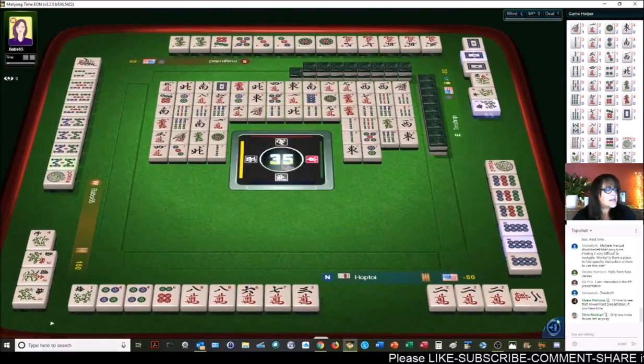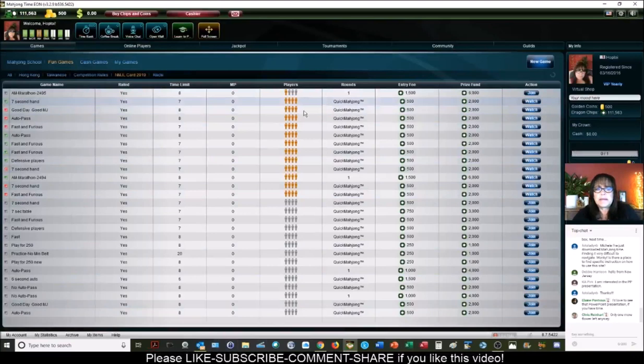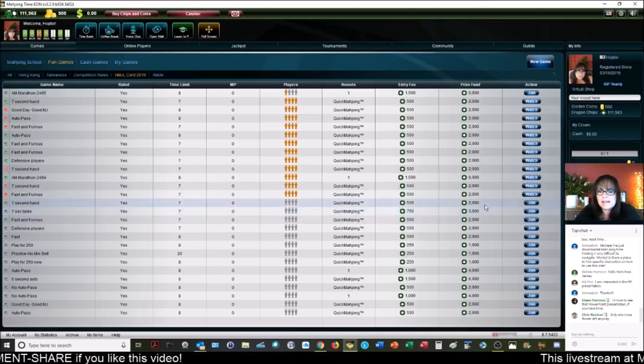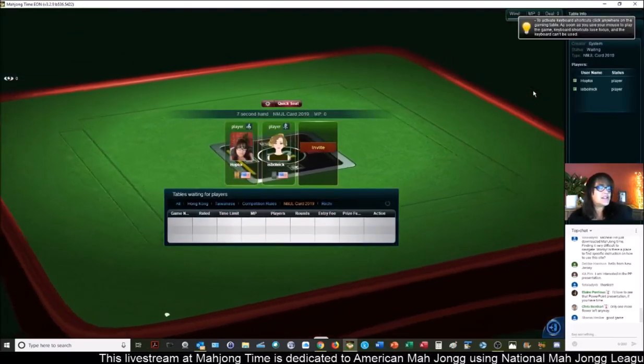Let's go into another game. Depending on how that game would have progressed, I'd switch to defense, because we needed to complete two pairs — that's kind of a difficult hand. It is a 30-point hand because there are three pairs. Let's go ahead and join. Thank you, Sharon.